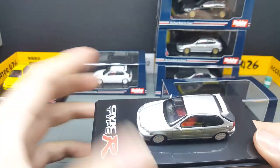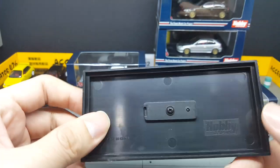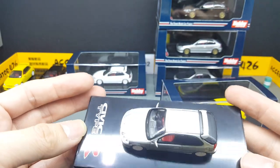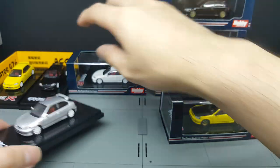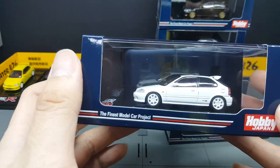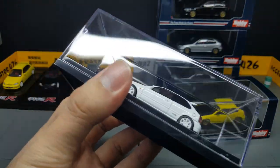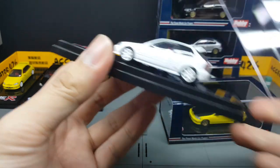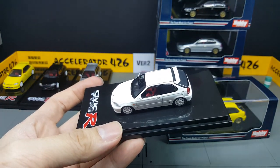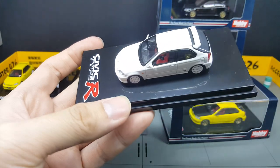On the base, it's pretty standard — nothing much going on there. It's made in China, there's a Hobby Japan logo, and the base is pretty much similar to the early days of TamiEk. Moving on to the Championship White — we have the Civic Type R logo on the front.